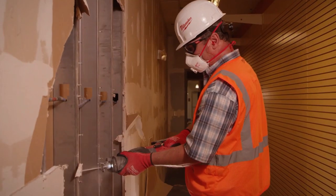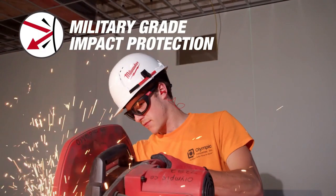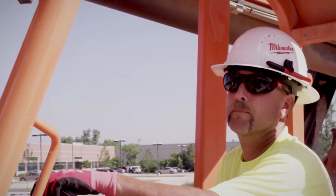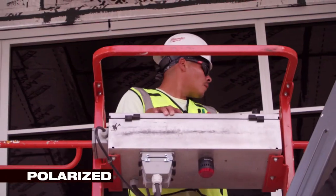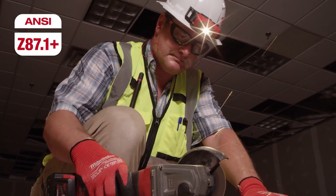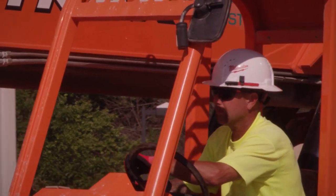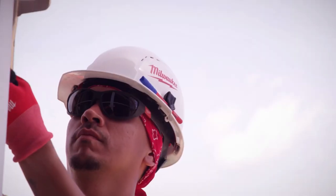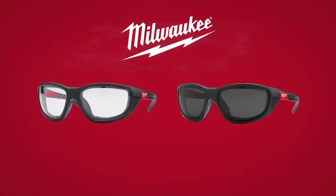Milwaukee's Performance Safety Glasses with Gasket provide advanced protection with ultimate performance. The removable gasket protects your eyes against debris, and the lenses are high-velocity impact tested, providing military-grade impact protection. Fog-free lenses stay clear and unobstructed on any job site, while durable anti-scratch lenses withstand job site demands. Clear and glare-reducing polarized options are available for working indoors or outdoors.